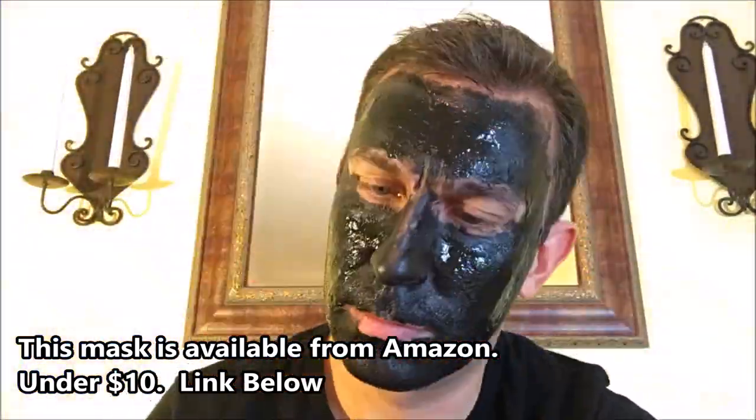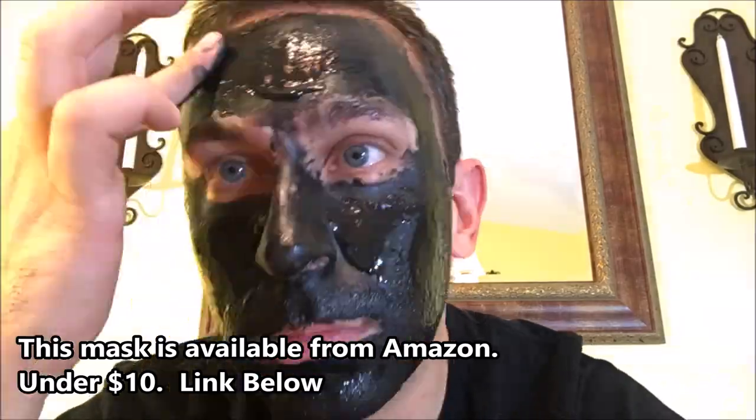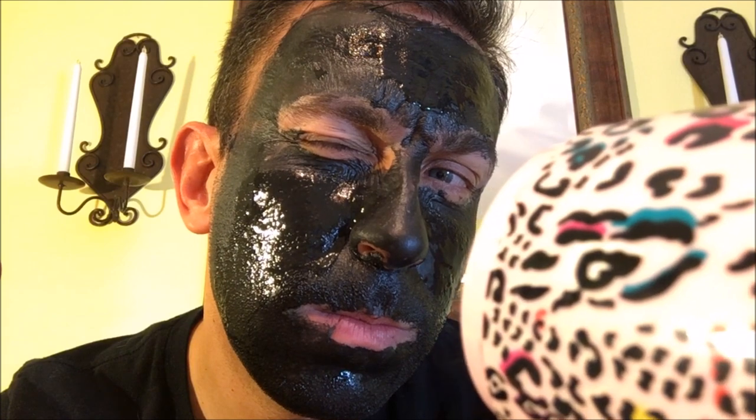Also noteworthy, chapstick would have been a good idea. Blowing a hot air dryer at your face for now 15 minutes or so kind of gives you chapped lips, but it's the price we pay. I think drying this thing was the hardest part — it took a ridiculous amount of time, but we'll get there.